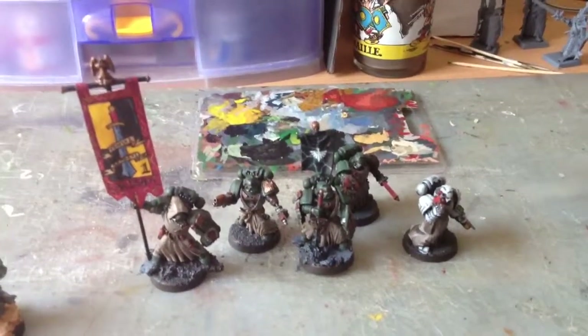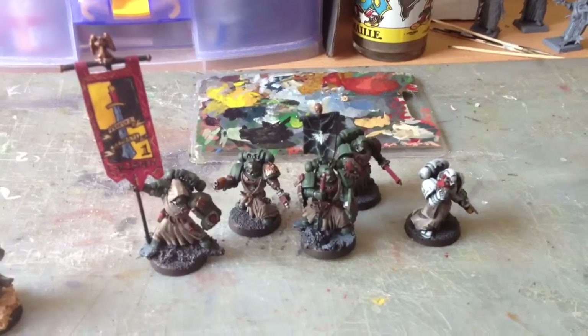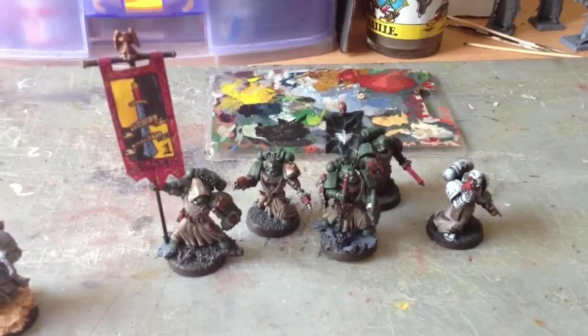Howdy folks! The Greenside Project here. Very excited because today is day one of Warbust TIE's July challenge in August.